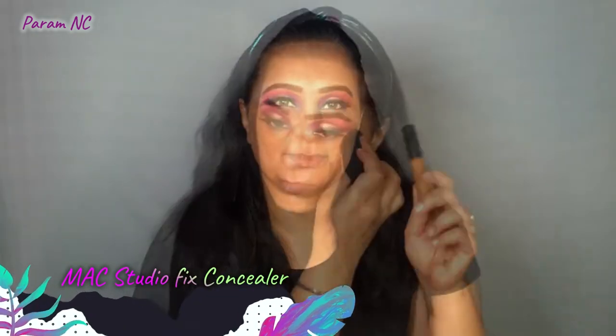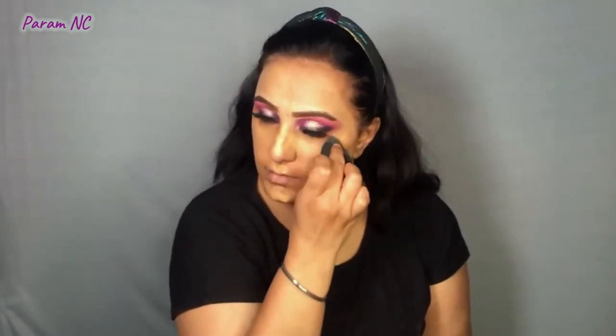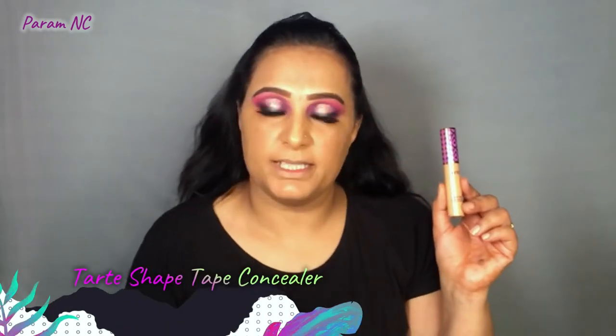Now I'm going to start the base makeup, first cleaning up any eyeshadow fallout. I'm using the Smashbox Primer, followed by the MAC Studio Fix concealer in shade NW45. Starting with foundation, I'm using MAC Studio Fix Fluid Foundation in shade NC40. Then I use the Tarte Shape Tape Concealer in shade Tan to fill in my under eyes and acne scars.